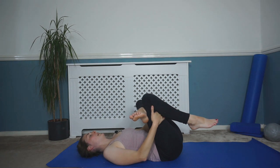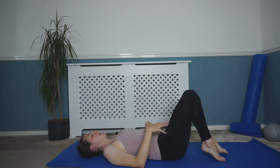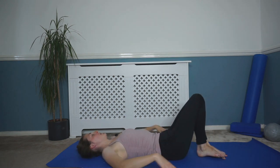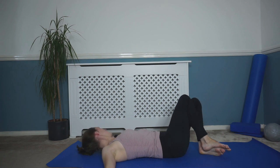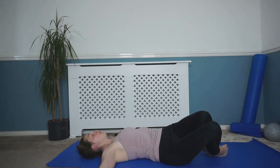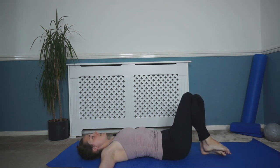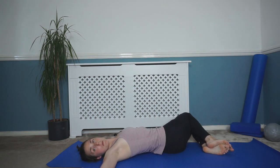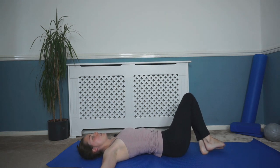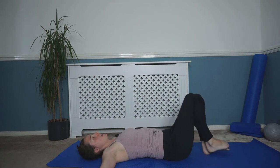One more breath in and out, and then just lower that leg back down. So we're going to stretch out through our spines now. Arms down by your side or out to the side of you. Drop the knees over to one side, turn your head to the opposite side if you can, and then use those tummy muscles to bring the knees back to that center, and then over to that opposite side. Using the tummy muscles, coming back up to the center, dropping over, opening out through that back, really enjoying this stretch.